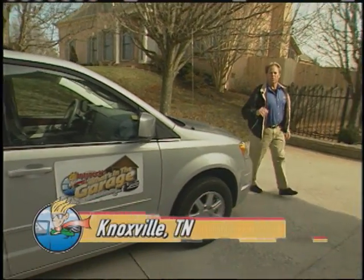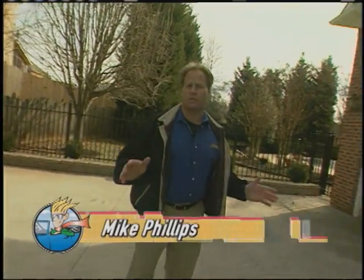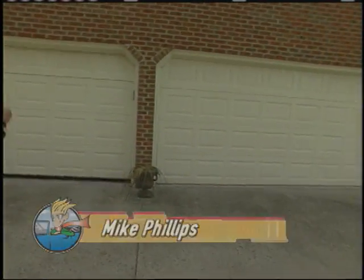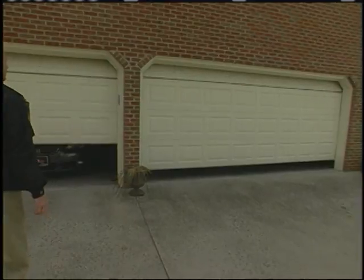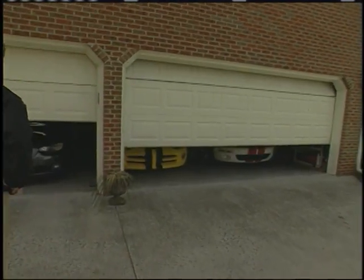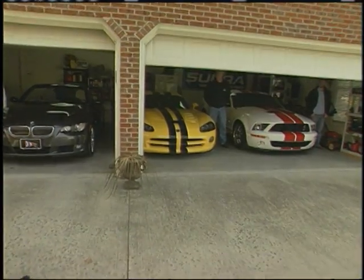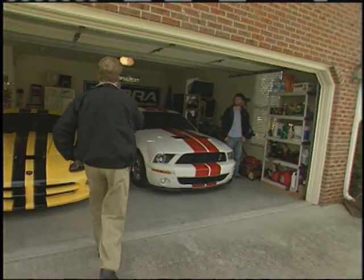Welcome back to Auto Geek's What's in the Garage. In the last segment I told you we're going to visit an entire family of car lovers, so let's raise these doors and see what's in the garage. Wow, look at this collection of cars. I'm Mike Phillips with Auto Geek's What's in the Garage — are you Jim?